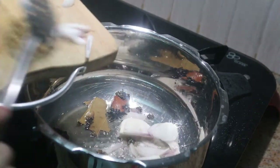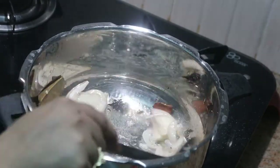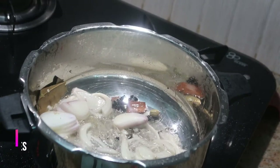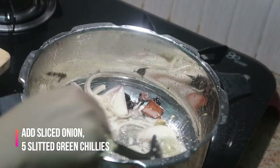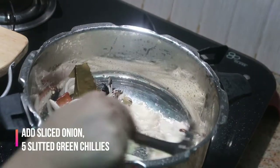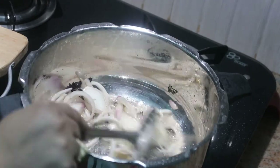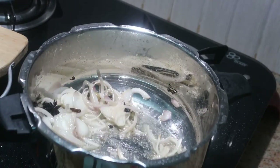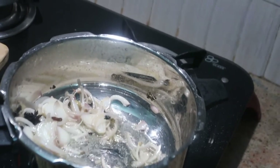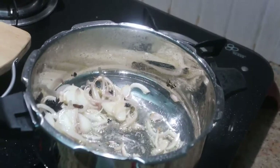I have sliced one big onion into juliennes. Give it a good stir. I'm also adding five slitted green chillies. I'm not going to add any red chilli powder, so the only spiciness comes from the green chillies.